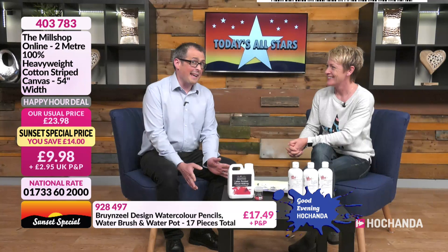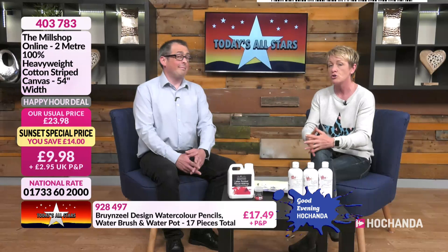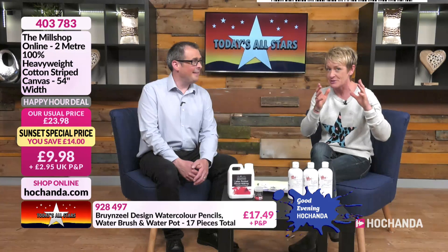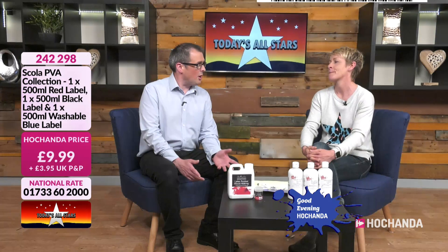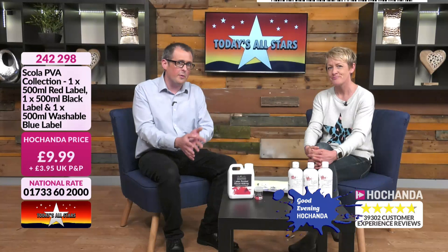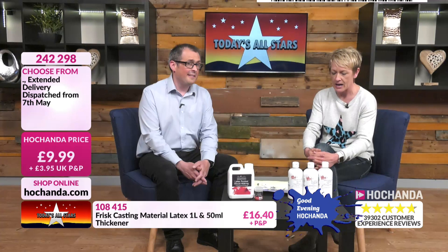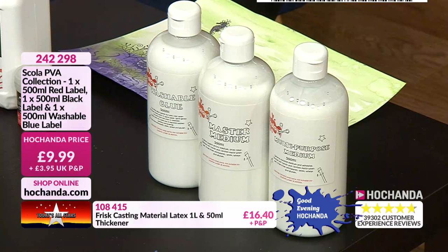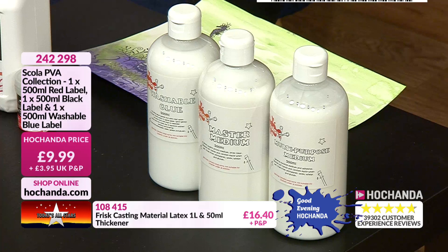The deal of the day has sold out — we launched it at 7am on Good Morning Hochanda and it was supposed to last 24 hours until the next morning, but we sold out today. On Good Evening Hochanda it's a nice chance to pick out certain events from the day — like Lou Withers who was in earlier. We've got PVA glue: for me it's just glue, but you can do so much more. Nine pounds 99 pence, you get 500ml in each of three bottles — red label, black label and washable.